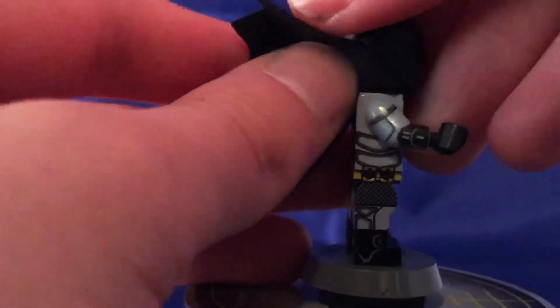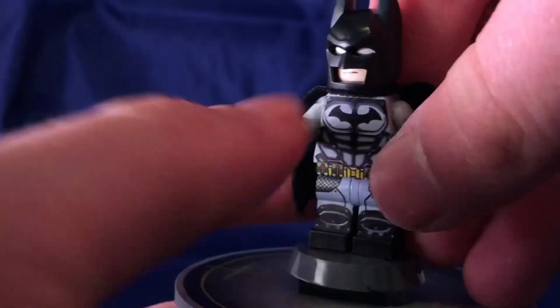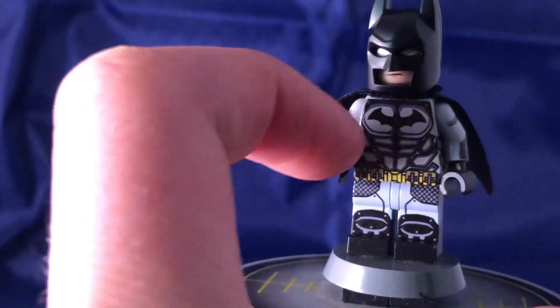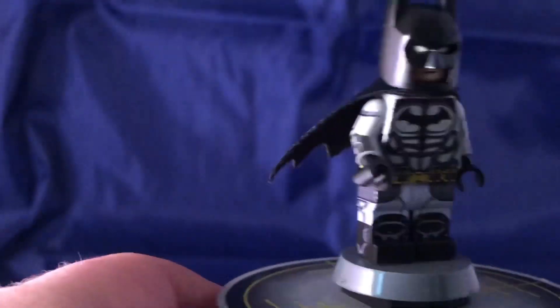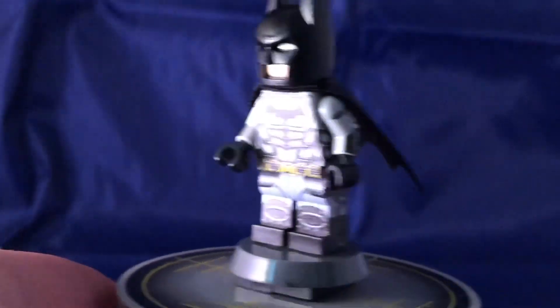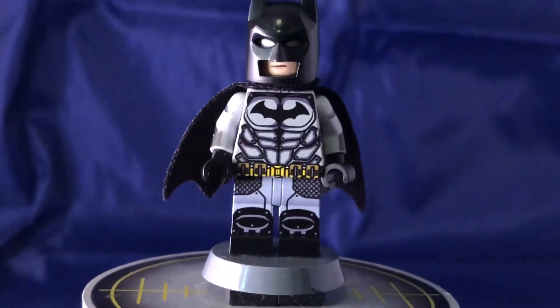Got some nice gauntlet detail on the shoulders and armour there. Part of the upgrade I may paint around the rest of the forearm, just so that way the gauntlet goes all the way around. Yeah, very nice minifigure. This is the post-Arkham City Batman minifigure — he's a really cool minifigure.